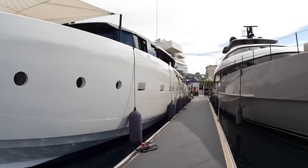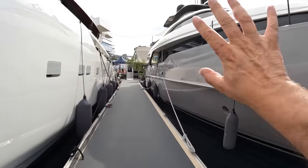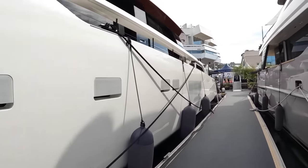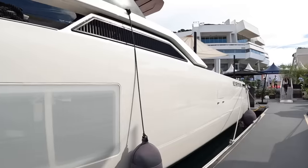San Lorenzo do a whole range of superyachts. If you want something for comfort and distance and maximum accommodation, they'll sell you that — they'll do you one from their SD range or their SL range. But if you just want fun and performance, you'd be looking at the SP range. This is the SP110, and it is just a remarkable, remarkable thing.